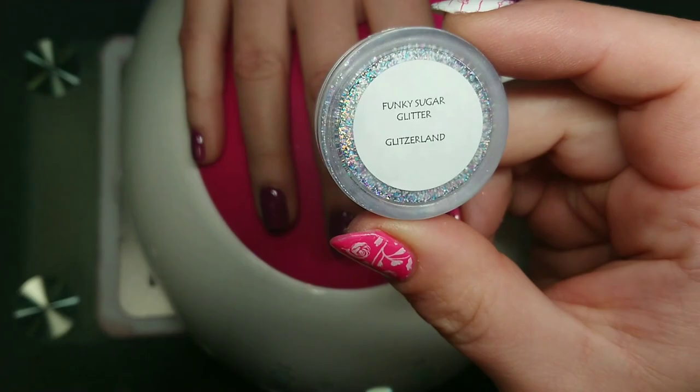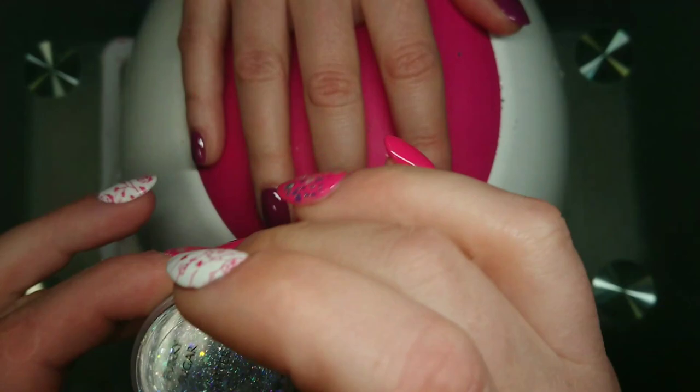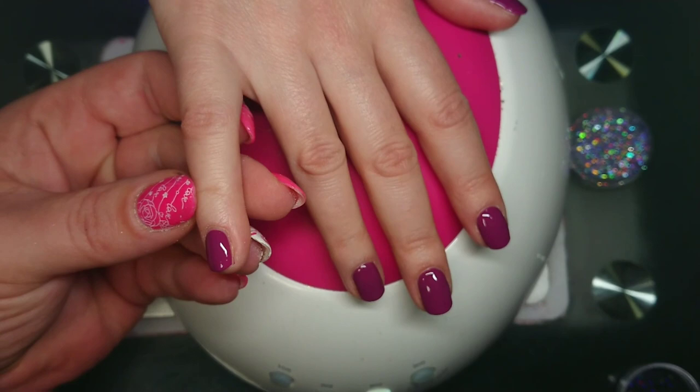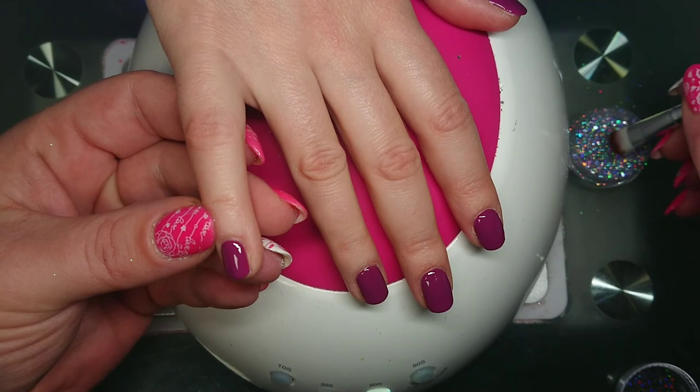I've cured both of these in between, and once it's cured it's going to be dead sticky — and that's exactly what you want, so don't touch the gel polish. This is my favorite glitter; it's from Funky Sugar Glitter Mixes and it's called Glitzer Land. It's very popular at Christmas time because it's like a holographic snowfall — look at it sparkling away!